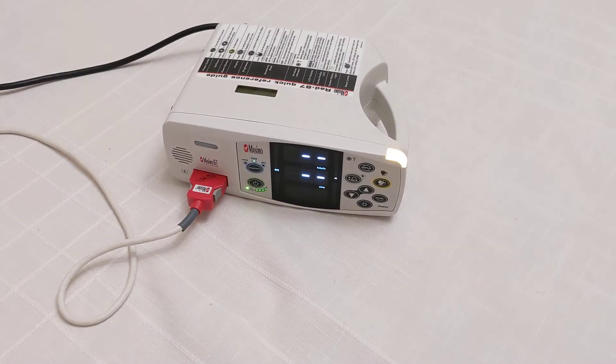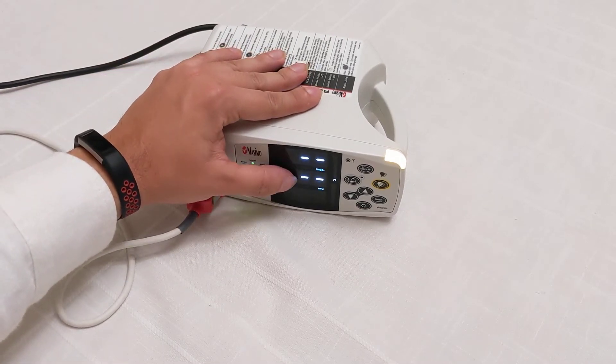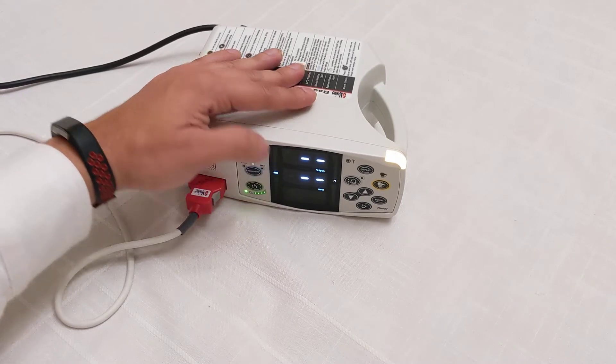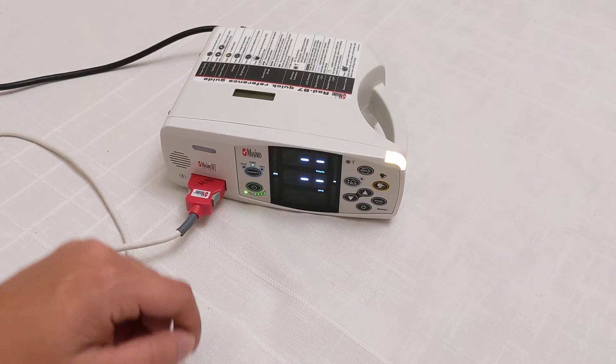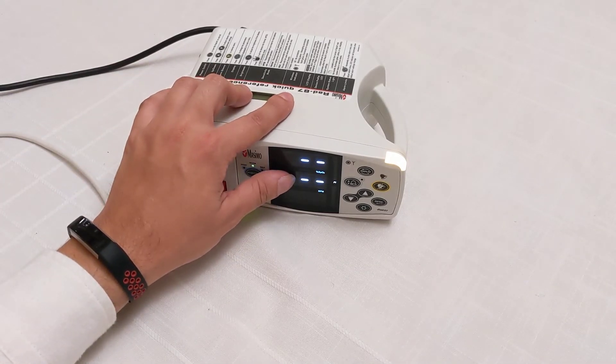This is a video about how to set your Masimo Rainbow Technology RAD 87 settings. There are two slots on this monitor: the top one is for SpO2 percent, which is basically how much oxygen is reaching your fingertips — they call it saturation. The bottom one is your beats per minute.